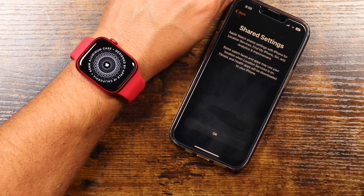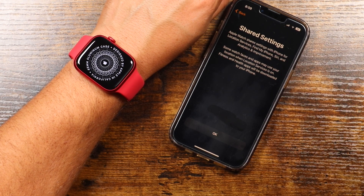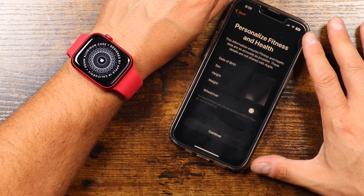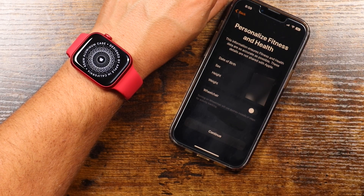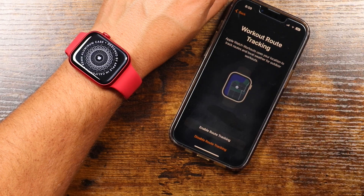Shared settings — it's telling you that the Apple Watch shares settings with iPhone: location services, Find My iPhone, Siri, and all that stuff. We'll tap OK. And now it's asking you to personalize your fitness and health information. You can set this up any way you want with whatever information you have if you would like, and then you can just tap Continue.